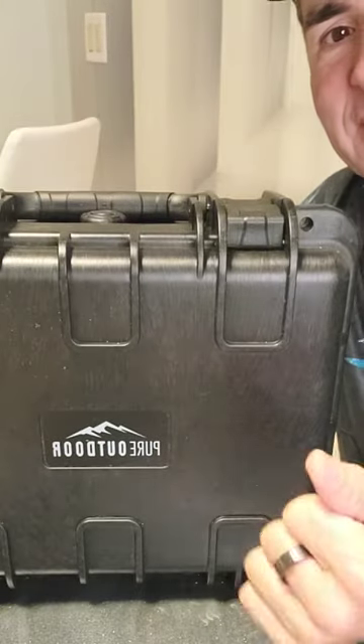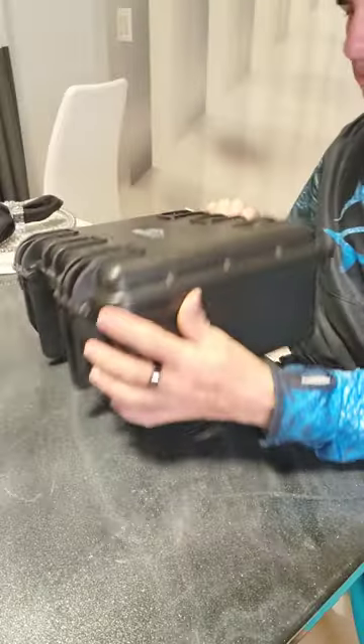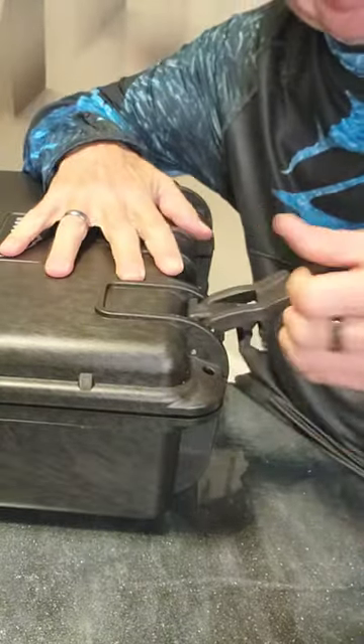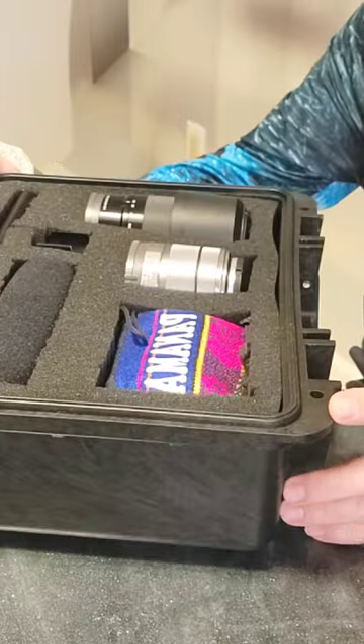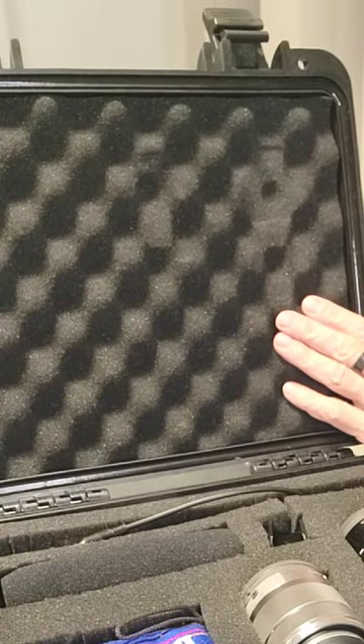Hey, what's up? So, what the heck is this thing? This is a hard case that has basically an adjustable foam rubber — or customizable, I should say. Got these nice little hard locks on them. You've got the corrugated, or, you know, like egg carton foam.